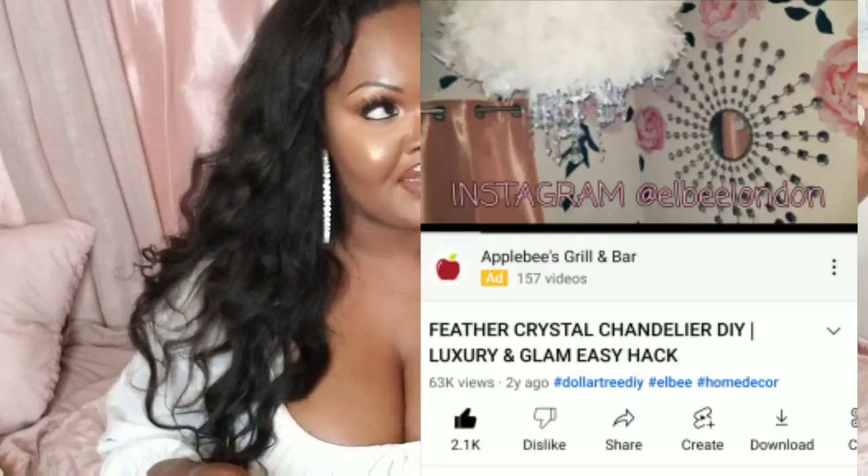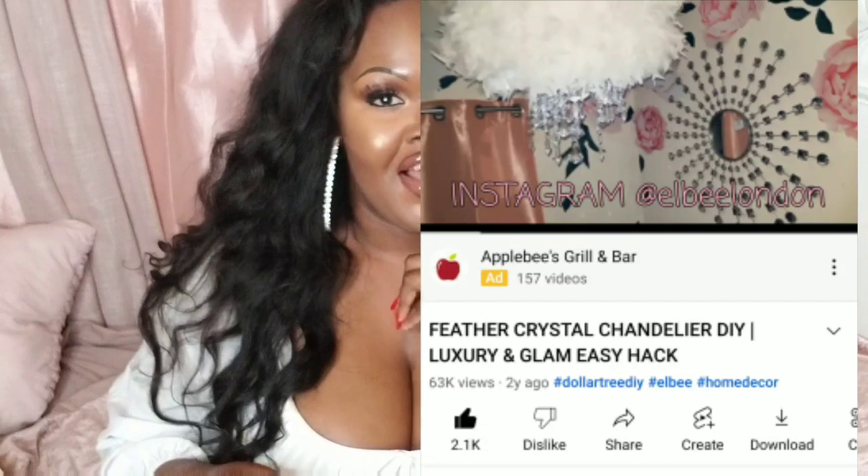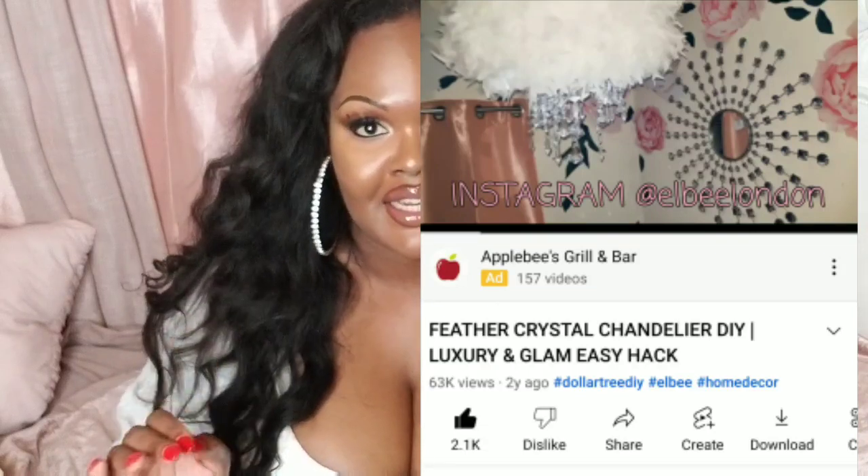Hey dolls, so today we're going to be doing a DIY video. I've made one of these before — I actually made a feather lamp, the one that hangs from the ceiling. But today's one is going to be a stand-in one, and because the other one got so many views — it kind of went viral — everyone loved it and asked me so many questions on how to make it.